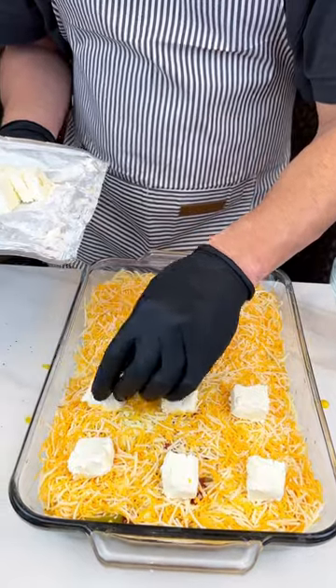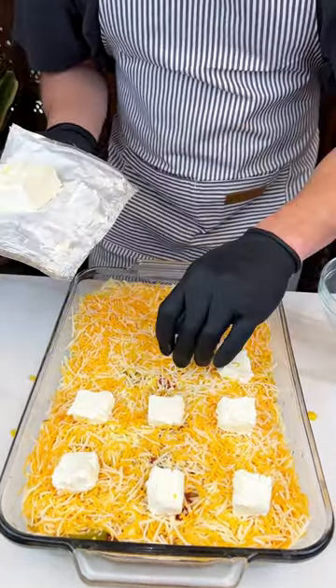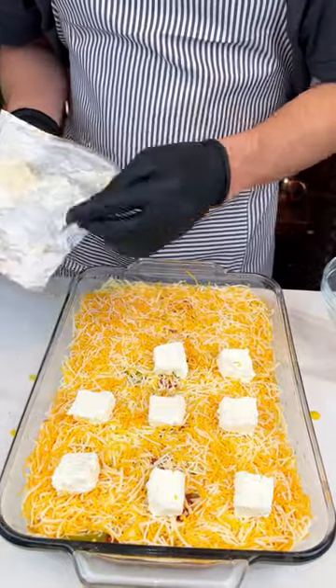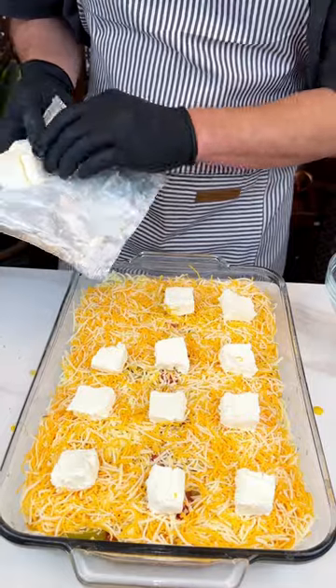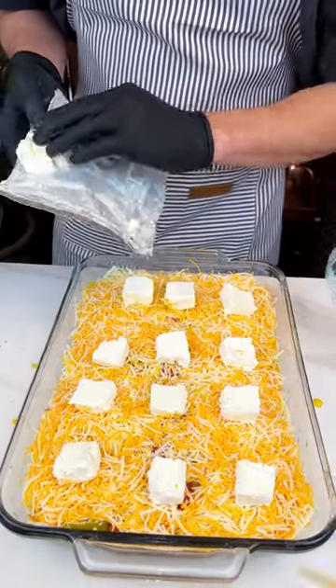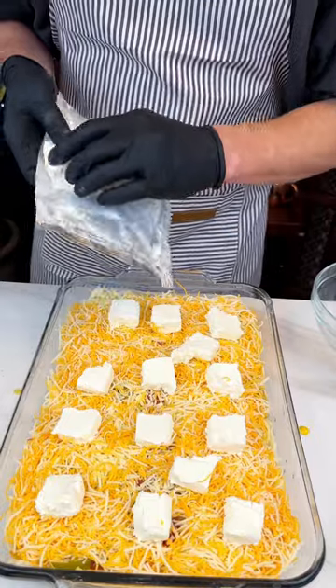You put cream cheese in — block them in there. We want it creamy because when it pulls out, it's creamier too. We're actually donating this dish to Sarah — her family's house just burnt down and we just want to help them out. They're going to love this. 350 for about 30 minutes, we'll be right back.